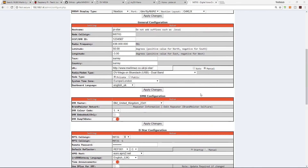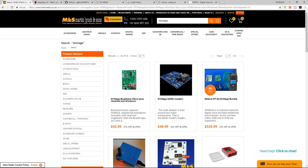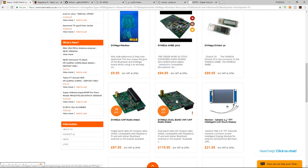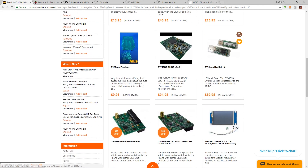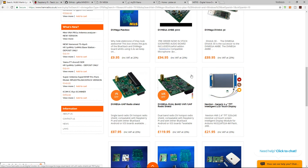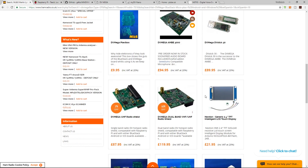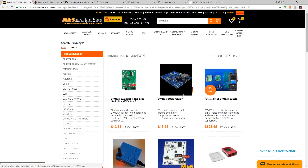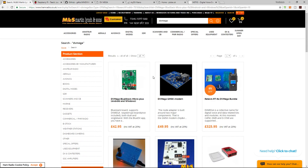You can get most of this equipment from Martin Lynch and Sons — just search for DV Mega and most items come up. The Nextion screen stocks may be limited there, but they may get more in. Alternatively you can find them on Amazon, and I'll leave a link in the description. Cases and everything else you need are also available.